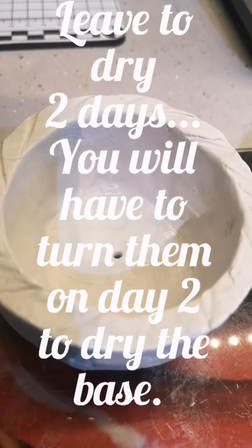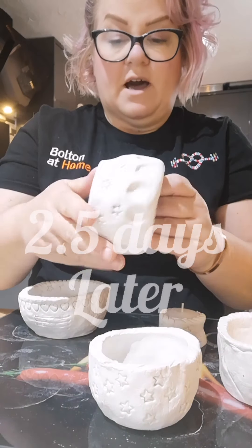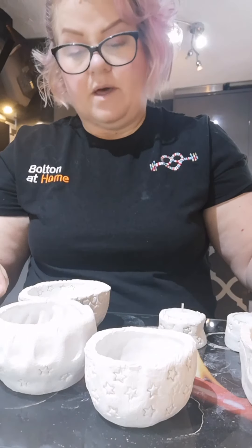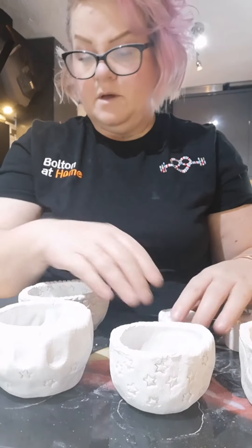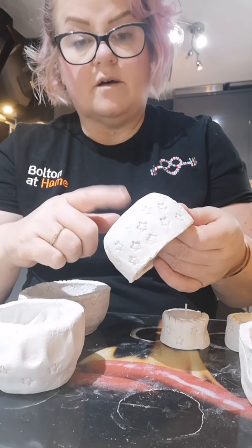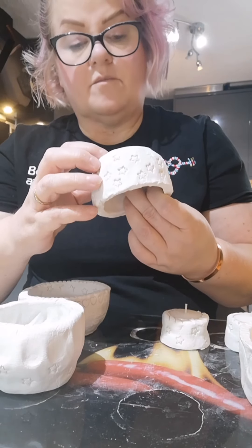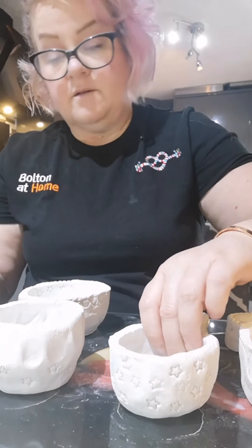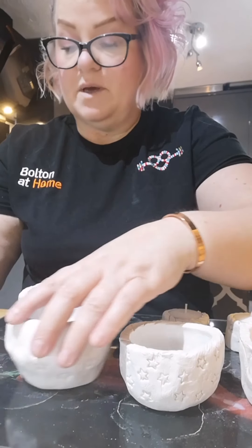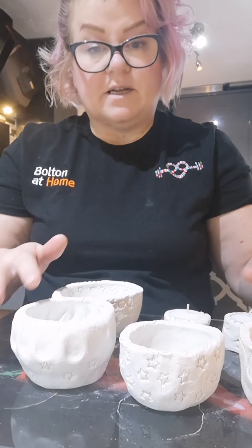I've also put little holes in with the skewer. These are all nice and dry now. I'm going to use some acrylic paints and paint a couple of them. What you could also make is a little flat plate to go underneath so that when the water drips out, if you are using it as a plant pot, the water will have somewhere to drain. I sometimes use plastic lids, or you can just use a saucer like most people do. I'll paint some of these now and show some pictures at the end.